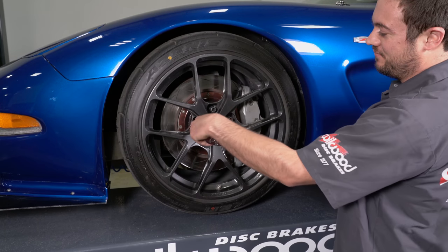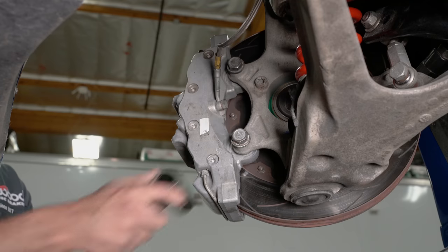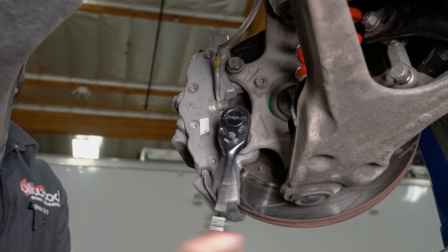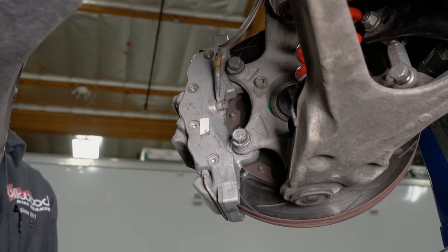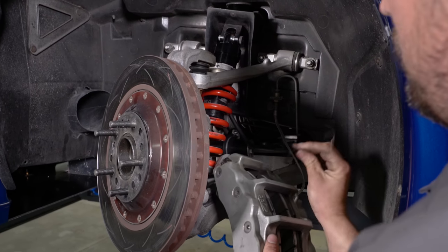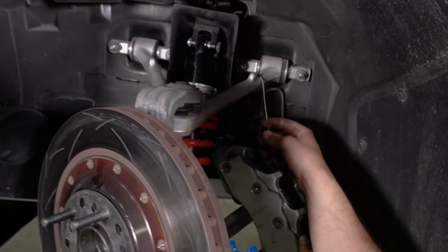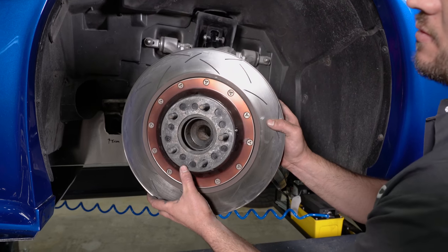Remove the front wheels. Remove the caliper bolts. Pull off the caliper and hang it out of the way using a wire hanger or something similar. Slide the rotor off the hub.